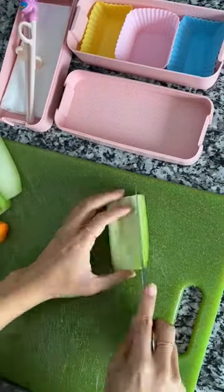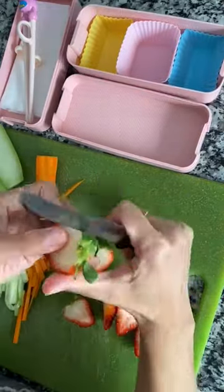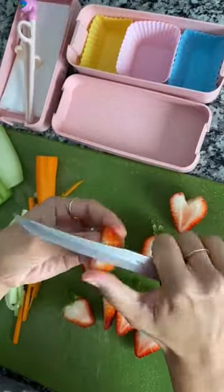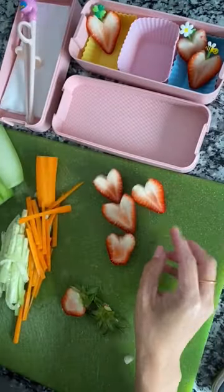I'm making some lunch for my kids today. I'm slicing up some cucumbers very thin and doing the same with the carrots. I'm going to cut the strawberries in half and making heart shapes — to do this you just make a V-cut on the top where the green parts are. And voila! I got some new spring-themed food picks.